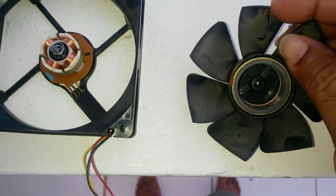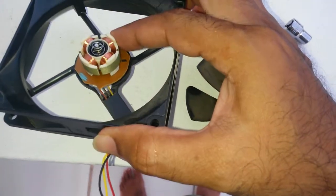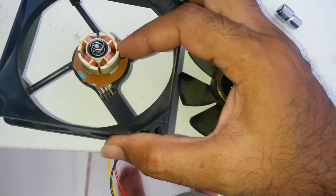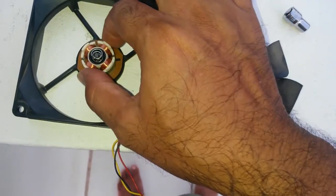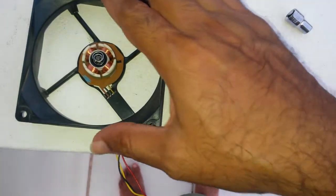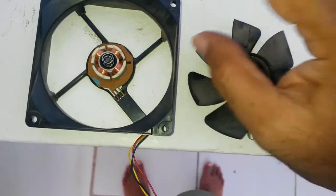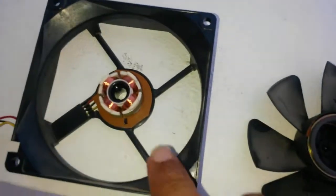Anyway, ceramic magnet. This is just the four coils. What I'm going to do is pop this out and look at the circuitry - shouldn't be too complicated. Four coils, poles opposing, and most likely a Hall effect sensor somewhere along the line that tells which coil to switch to. Let's have a look at the circuitry.